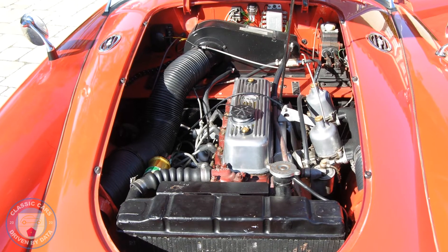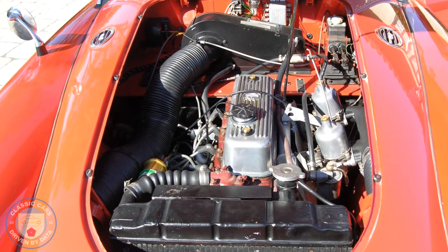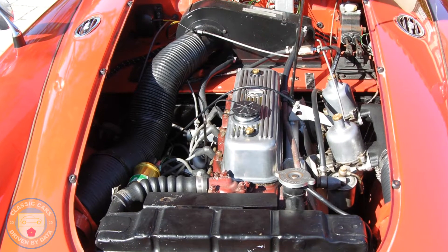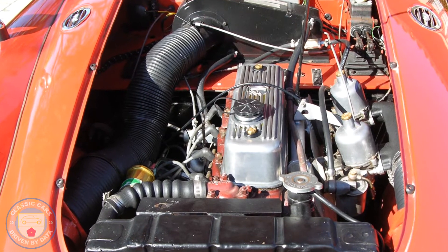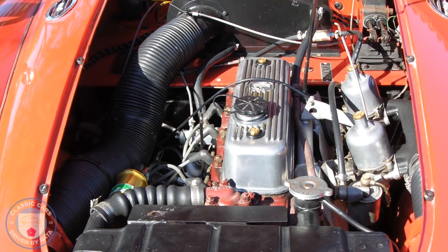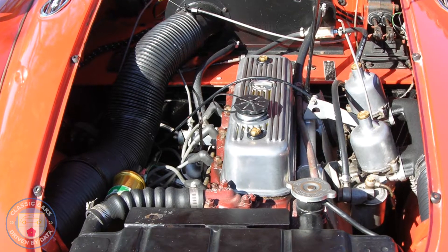Let's take a look under the hood. Right in the middle you see the four-cylinder BMC B-series engine — in this case it's 1800cc displacement, taken from an MGB at some point. All the ancillaries around that 1800cc engine are, for the most part, the original MGA parts. I think the long block 1800cc engine was dropped in here and everything else, to the extent possible, was maintained.